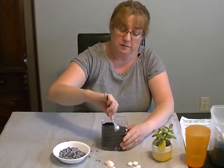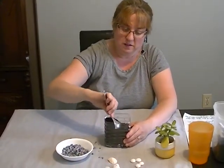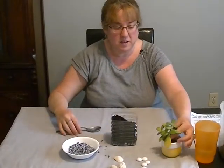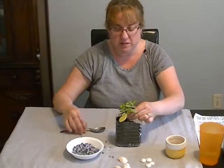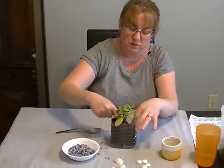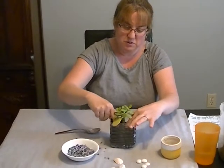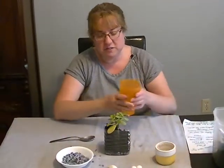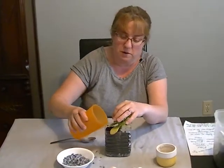Now with my spoon I'm going to make a hole in my dirt, and I'm going to take my plant and put it inside and cover it over a little bit with some of the dirt.